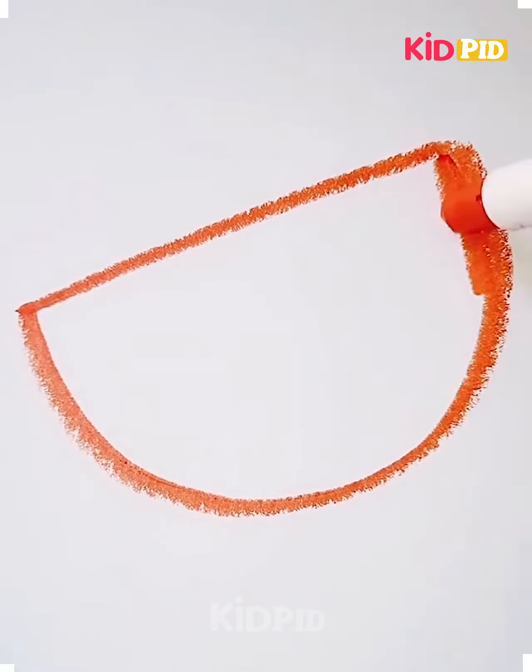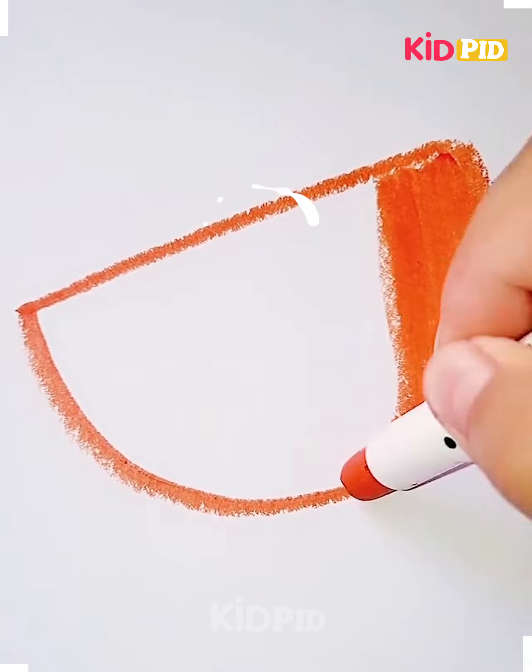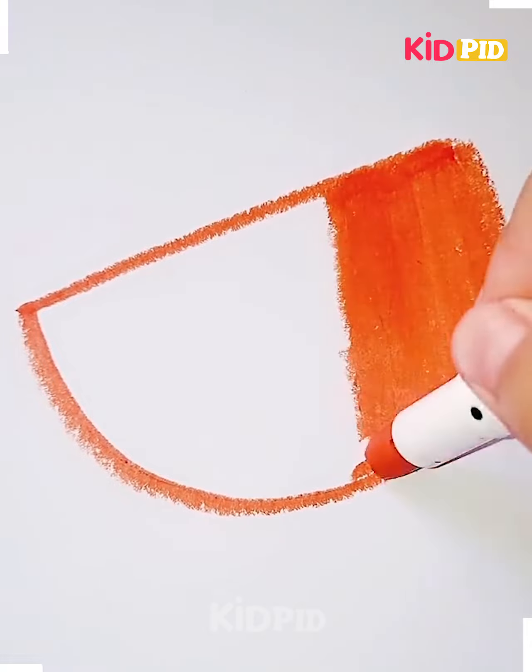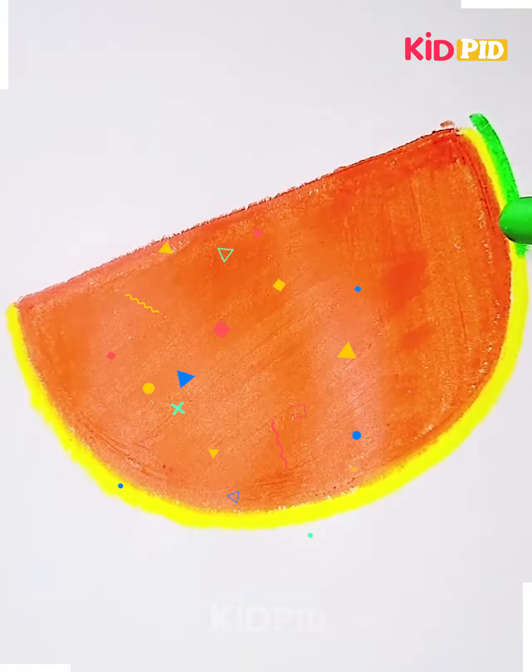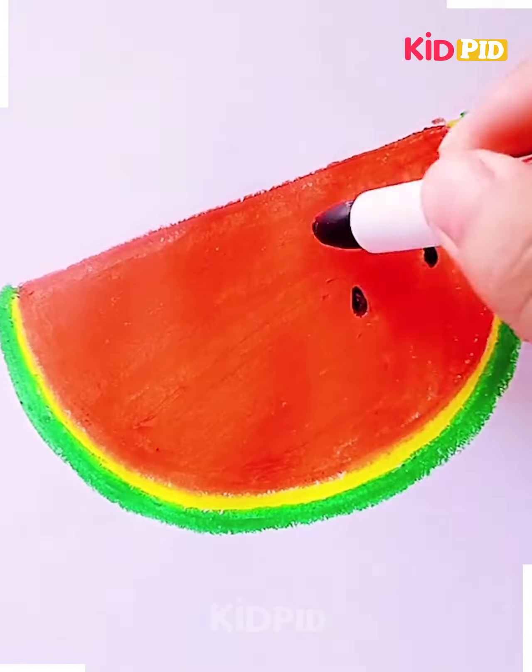Hello everyone! For our next drawing, draw a semi-circle out of orange and curl it in with a crayon. Line this with green and once again form a watermelon. You may add details by adding the watermelon seeds, drawing multiple black dots all over the watermelon.